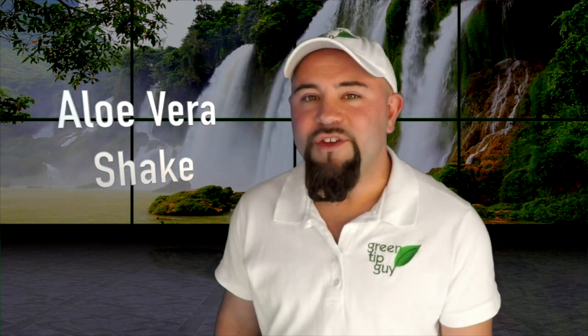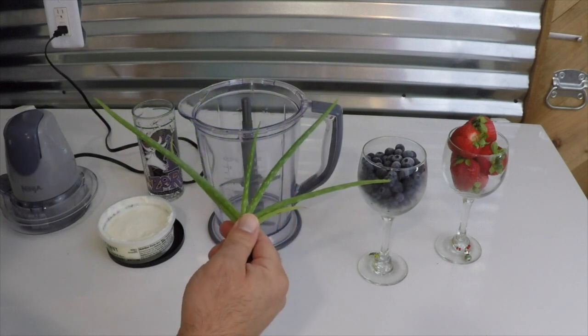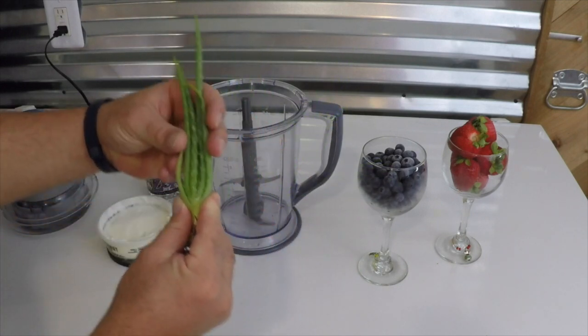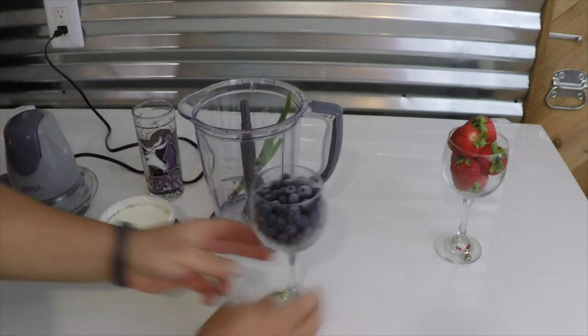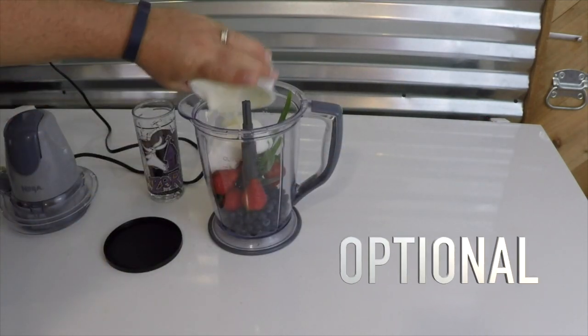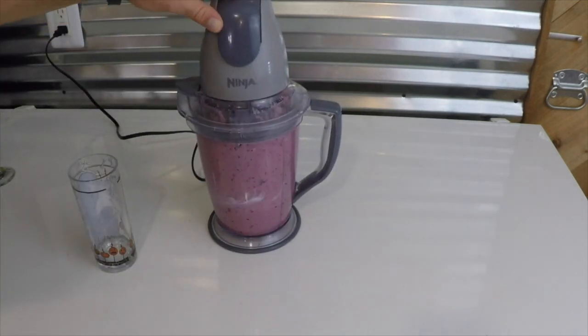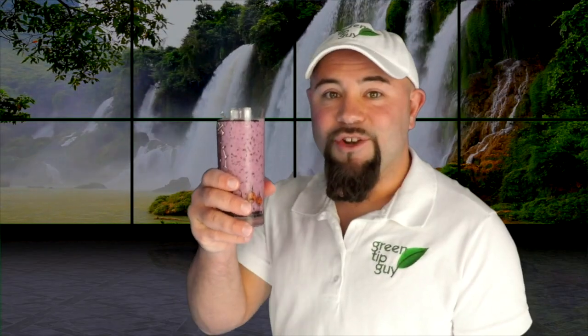So here's an alternative. All you have to do is take some of your freshly picked aloe vera and add it into a blender. In order to hide the awfulness of that flavor, we're going to throw in some sweet berries like blueberries and strawberries. Then we're going to add a little bit of yogurt just to soften things up a bit. After you've blended it up, just pour it into your cup and enjoy.